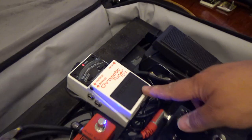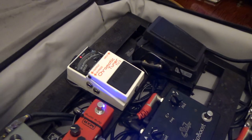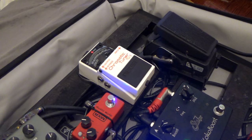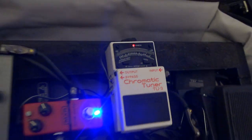Next to this we have the Boss Chromatic Tuner TU3. It does what it says on the tin. It's a chromatic tuner so you can tune any note, any instrument. Drop tunings, no problem. If you're a band playing C sharp or drop C sharp, no problem. A chromatic tuner will tune you up.